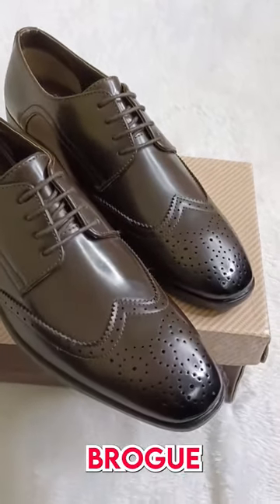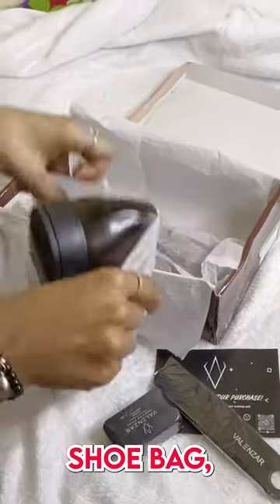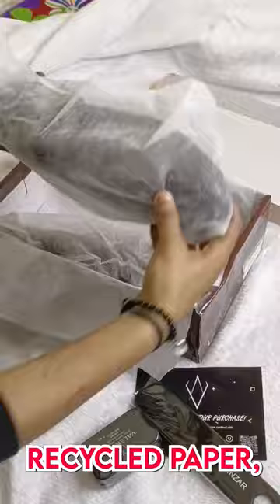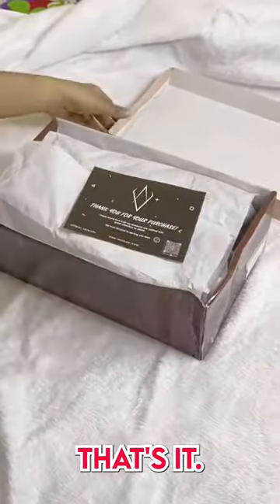Let's pack these classic brogues with us. First, we put the pair into an eco-friendly shoe bag. Then we wrap both the pairs in recycled paper, followed by a shoe shiner, a shoe horn, and a welcome card. That's it.